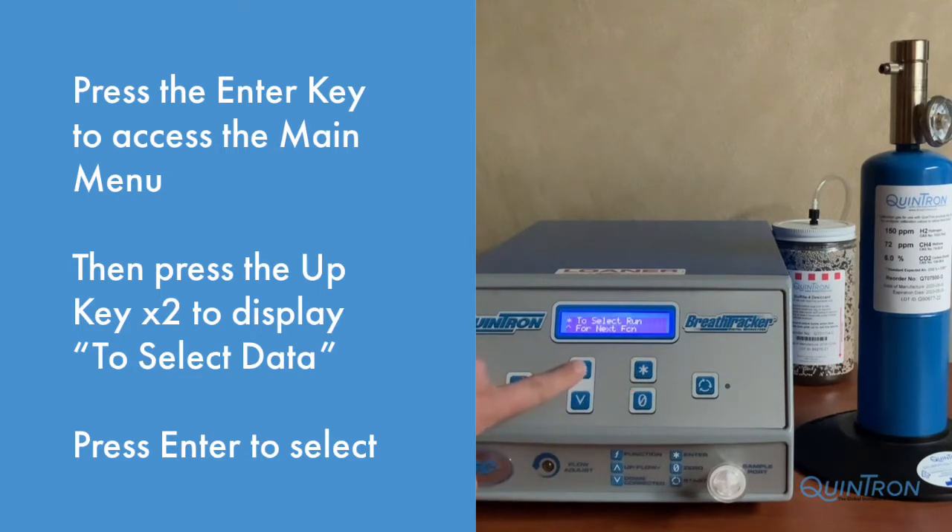Next, press the Up key twice until the display reads to Select Data. Press the Enter key to access.